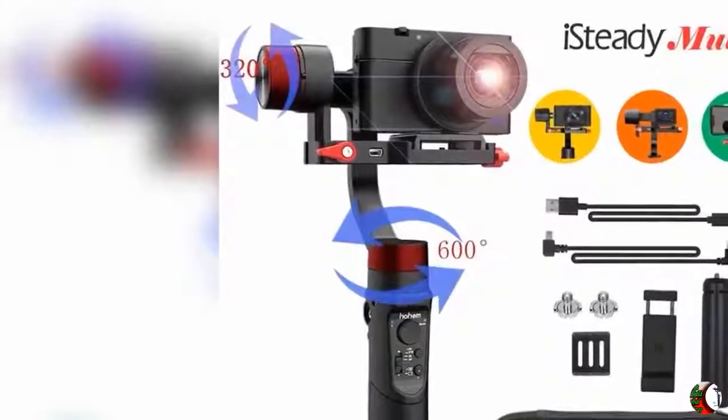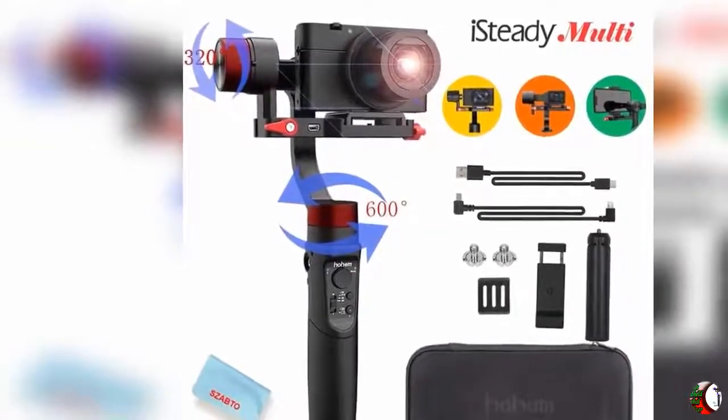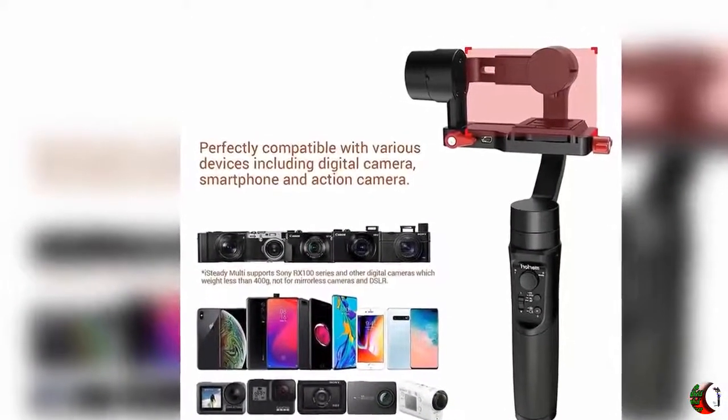Welcome to our channel, The Climax International. Product Details: Name — Hohem iSteady Multi 3-Axis Handheld Gimbal Stabilizer. Compatible for Sony Compact Camera, Action Camera, and Smartphone. 400g Max Payload. Not compatible for Mirrorless Camera.